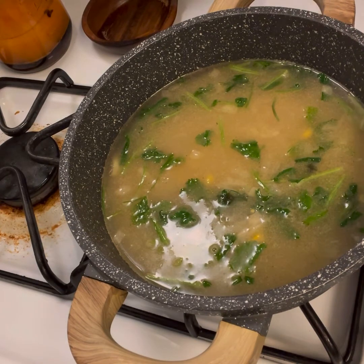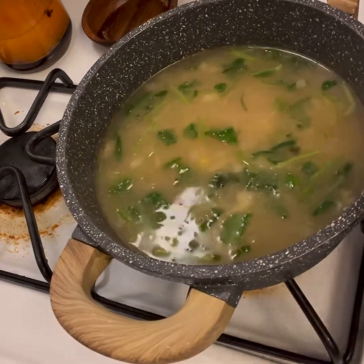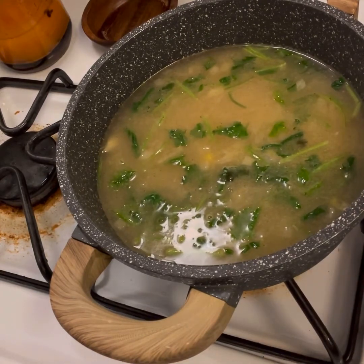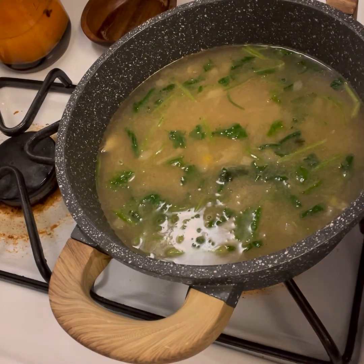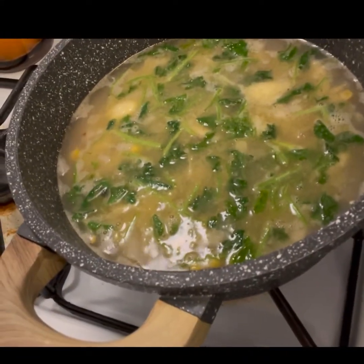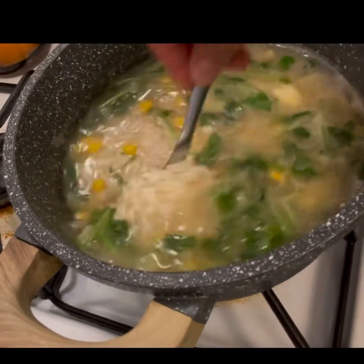Now I'm going to cover it and simmer on a medium low for 15 minutes. I'm going to bring it up to a rolling simmer first, and once it gets there I'll cover it. A rolling simmer is not quite a boil — it's just a simmer like this. Give it one last taste for salt.